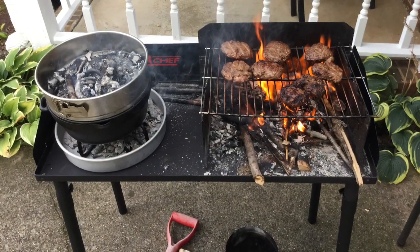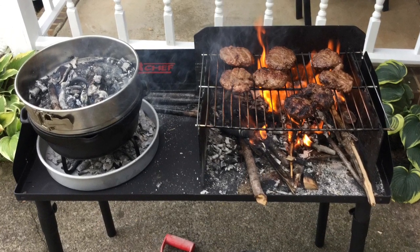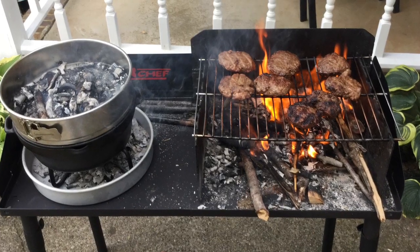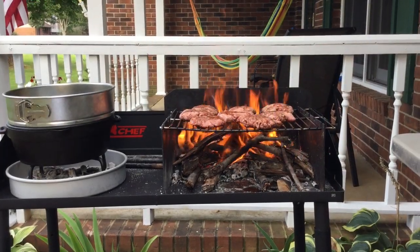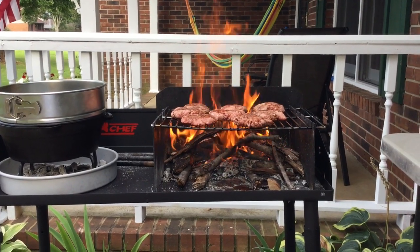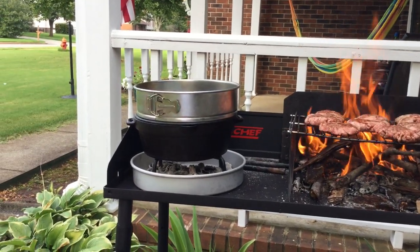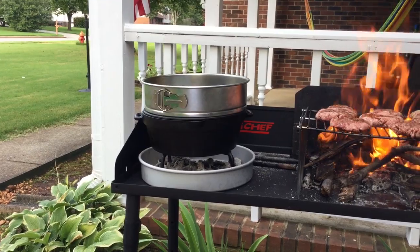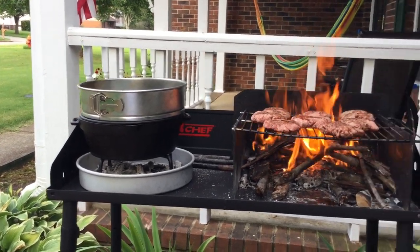Let me just tell you, once you cook your hamburgers or steak or chicken over a wood fire, you will never want to go back to charcoal or any other heat sources. We've got the burgers cooking now on the woody camp stove on one side and we've got the Dutch oven over on the other side with brownies that are cooking. Let me flip my burgers and I'll be back.